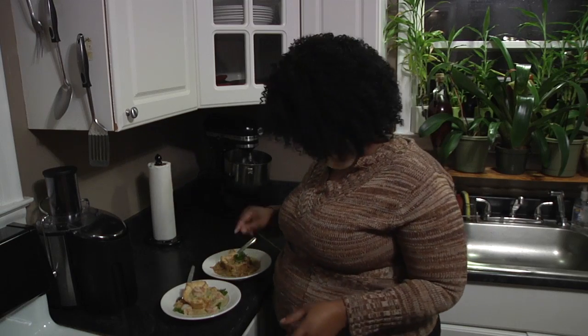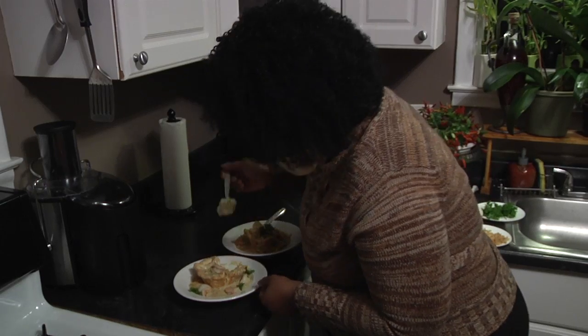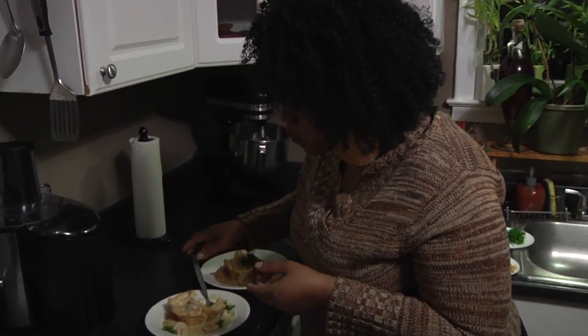So let me try one. Eeny, meeny, miny, moe. Food Network, you need to taste this. Now come on. Sorry for talking with food in my mouth, but you know you're looking at a star.